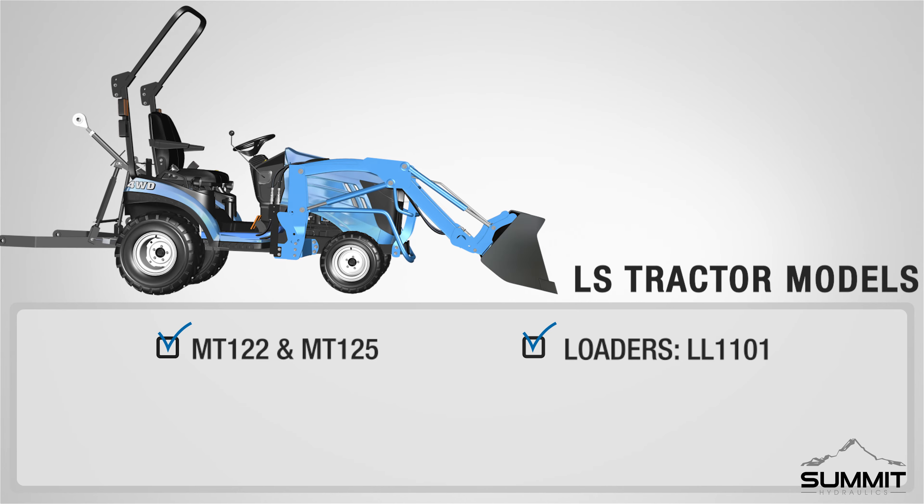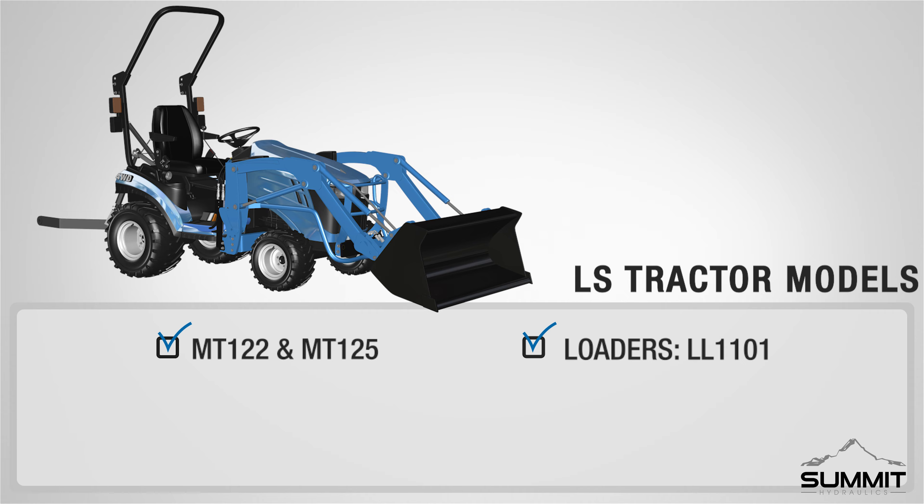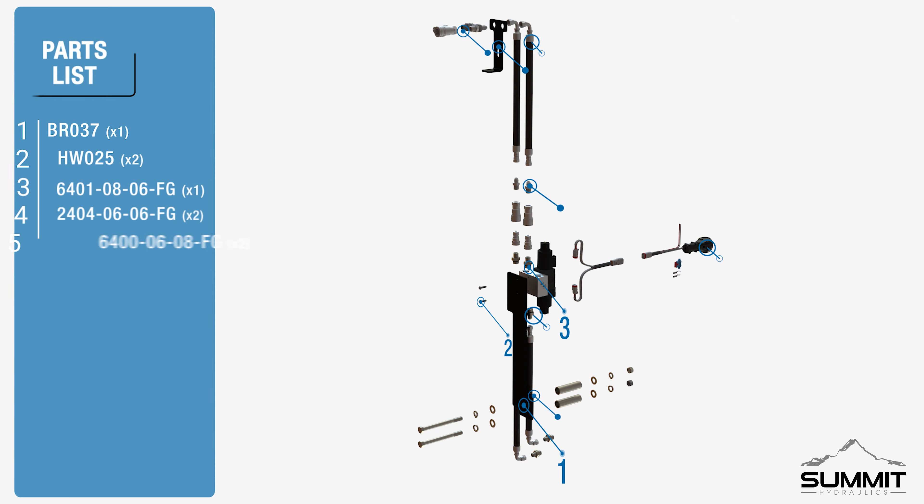Summit Hydraulics. LS Tractor Third Function Valve Kit Installation Video.